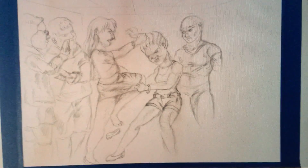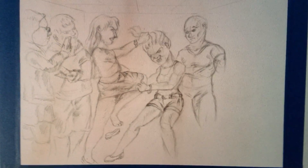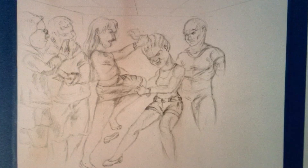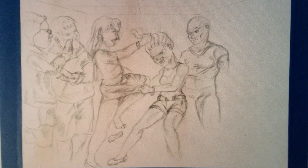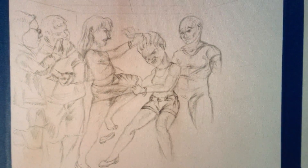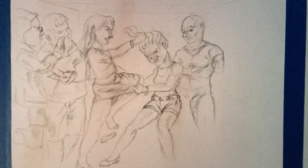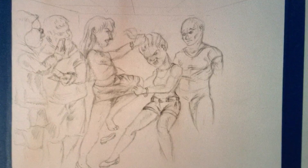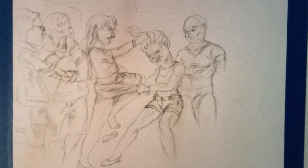Now here's one where instead of watercolors I used colored pencils. Again I started with a regular graphite pencil drawing — and to be honest, that's not a good way to start a colored pencil drawing. I've read that starting with a brown colored pencil is better, but I decided to try it with regular pencil anyway, which was a really bad idea.